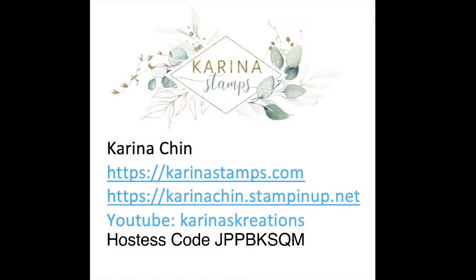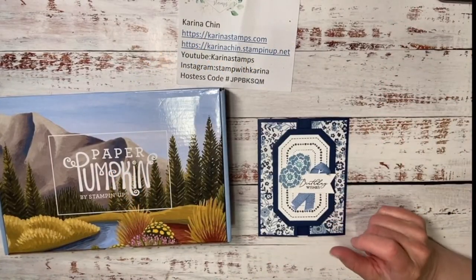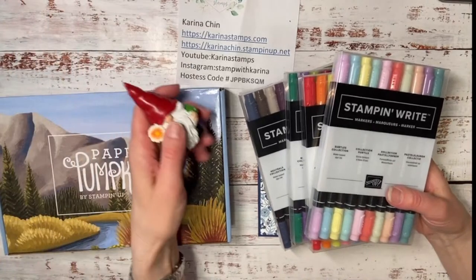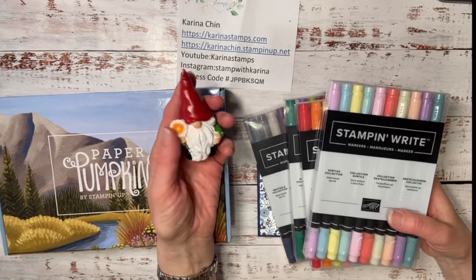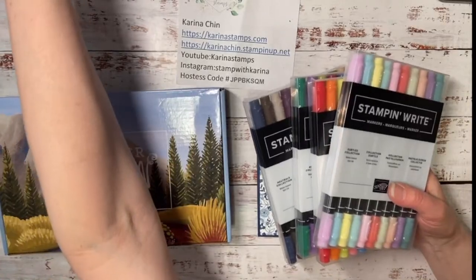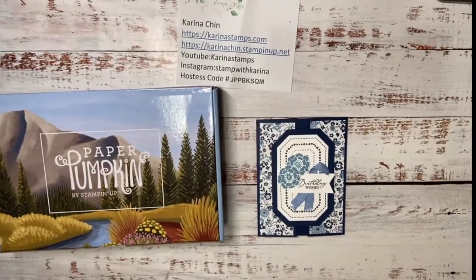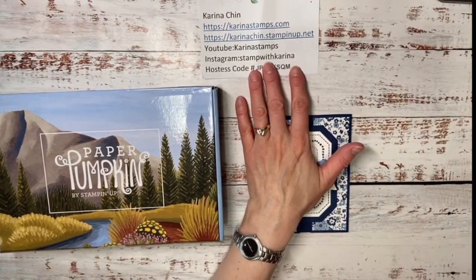The PDF tutorial will be on my blog later today or tomorrow at KarinaStamps.com. If you want to place an order, go to KarinaChin.StampinUp.net. The hostess code is JPPBKSQM. If you watched the earlier video, you'll see who won the Stampin' Write Markers. I was on a trip to Norway and my friend Travelin' Joe joined me — if you followed my Instagram and Facebook Live and identified 10 spots where you saw Travelin' Joe, your name was entered into a draw to win a set of markers.